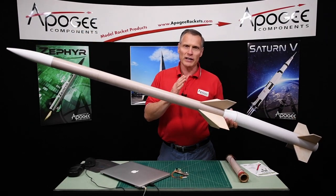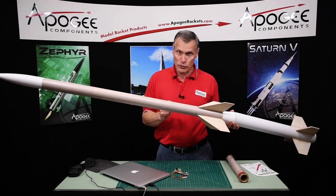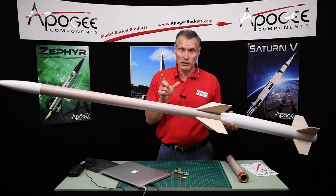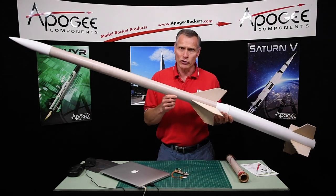This is a two-stage rocket, but it's not set up for flying as a two-stage rocket yet because we have to put in the electronics. I'm Tim Van Milligan, and I'm going to show you how I go about doing this.